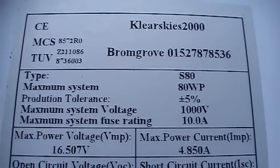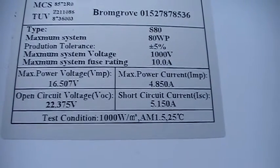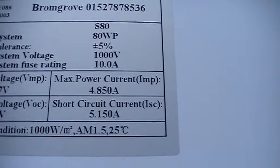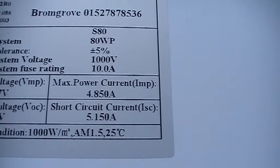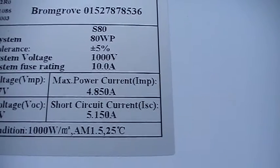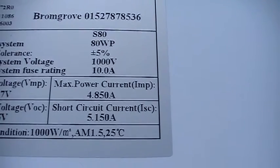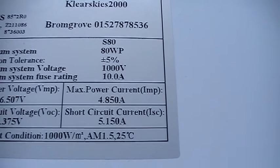Maximum power voltage is 16.5V, open-circuit voltage is 22.375V, maximum power current is 4.8A, and open-circuit current is 5.1A. I'm getting well beyond that — I've peaked at 10.98 amps from these two panels in parallel. But as I say, this is all going to change as I'm going to go grid tie, and I'm now more interested in volts rather than the amperage.